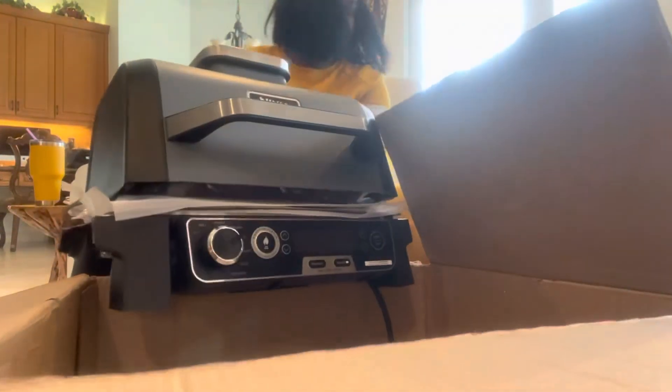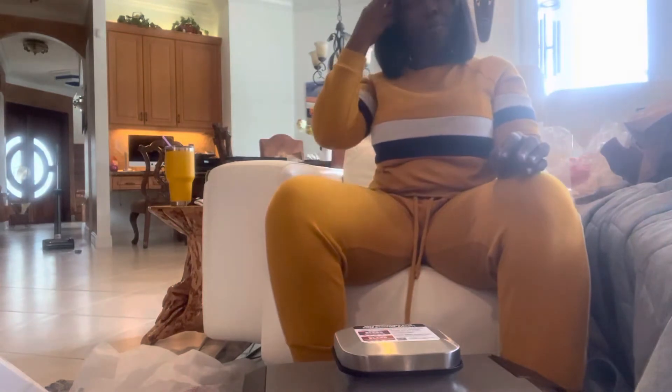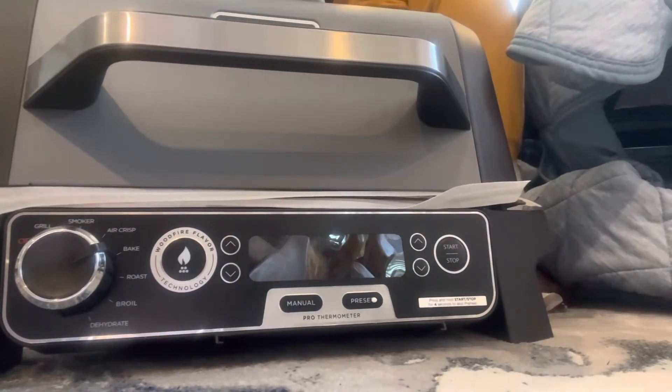I'm going to try to lift this up. Just be careful when lifting this up because there seems to be a lot of stuff inside. That's why I got a smoker like this — the Ninja — because I want it to be very easy. Fast and easy. I don't have that much time.